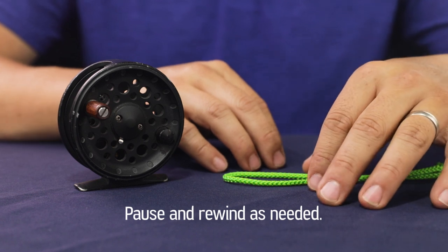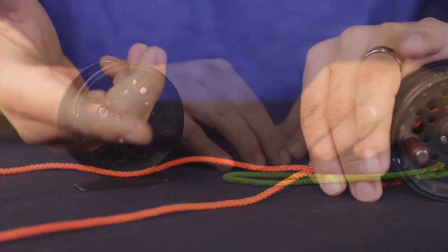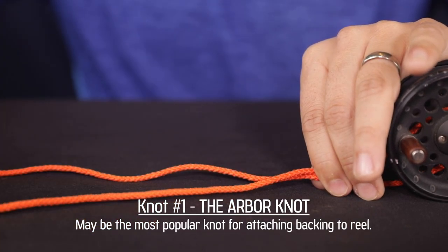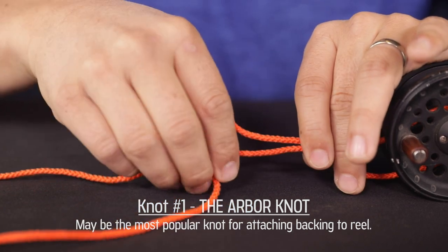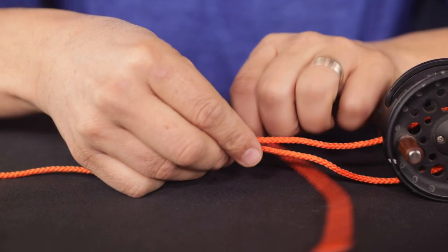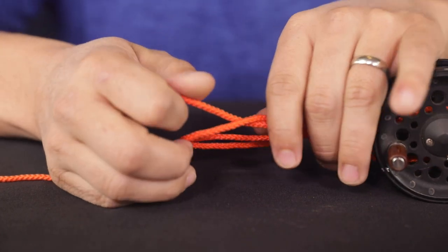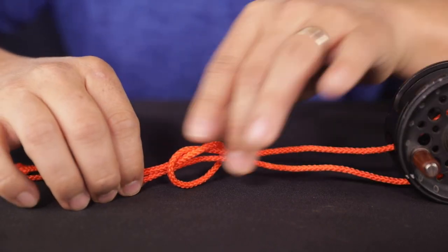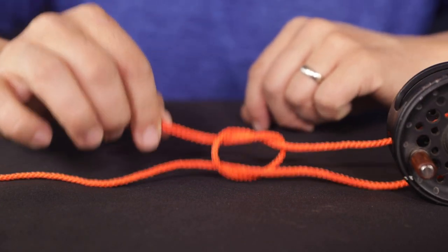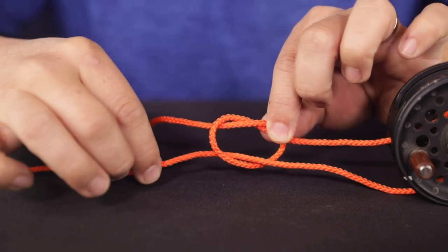Again, if I'm going too fast, just pause your video and rewind as necessary. The arbor knot. This is the tag end of my backing — give yourself plenty to work with. All you're going to do is make an overhand knot with the tag end of your backing, just like that. You can see my overhand knot that I made.